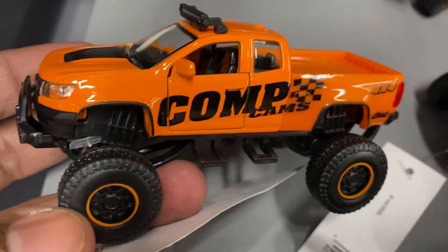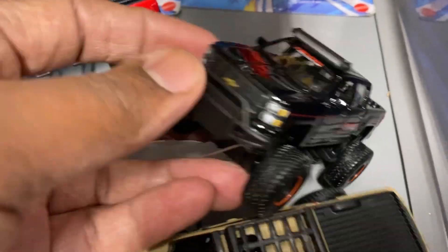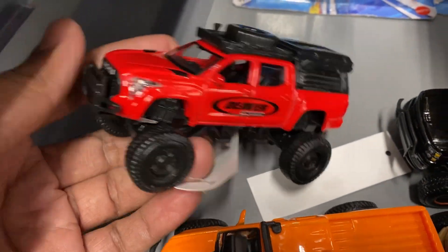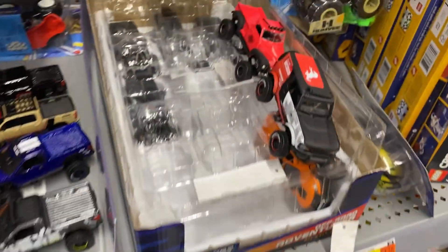Chevy Silverado — look at this one right here. This one also has the cops cams — this is a Chevy. And this one right here is a Chevy also, it's all black. And last but not least, look at this last one — this red one. It's real nice, man.